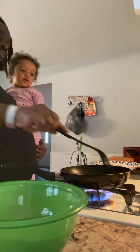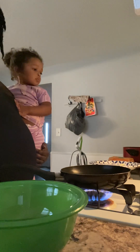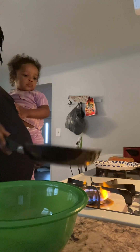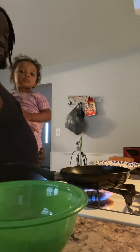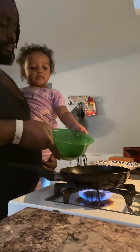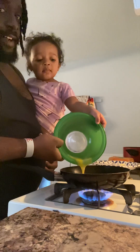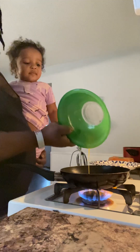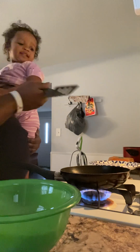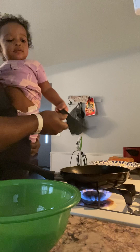See the butter? Yeah. Now move it around. Yeah. Put your eggs in there. Big girl. That's my big mama. Cook the egg.